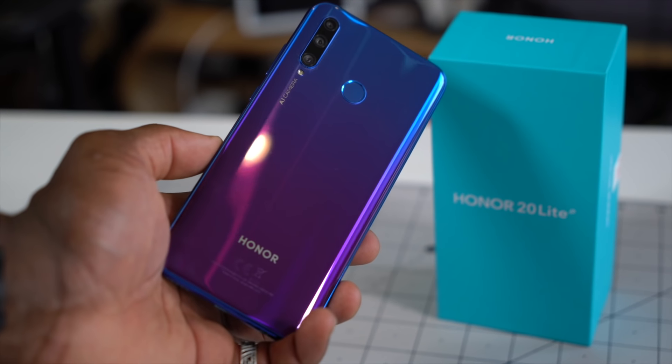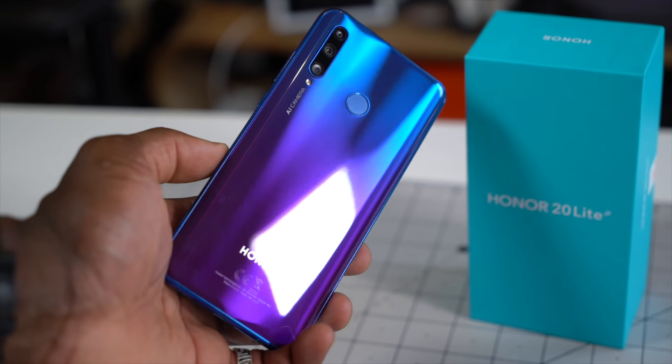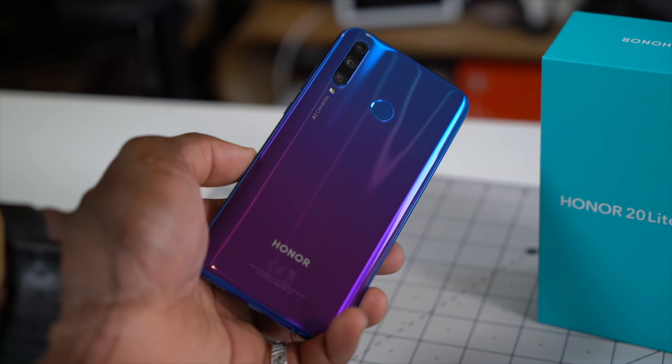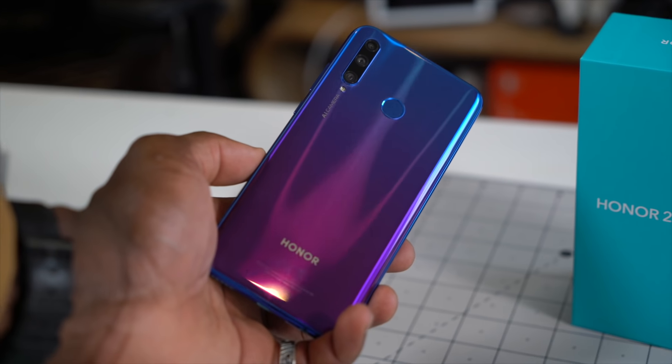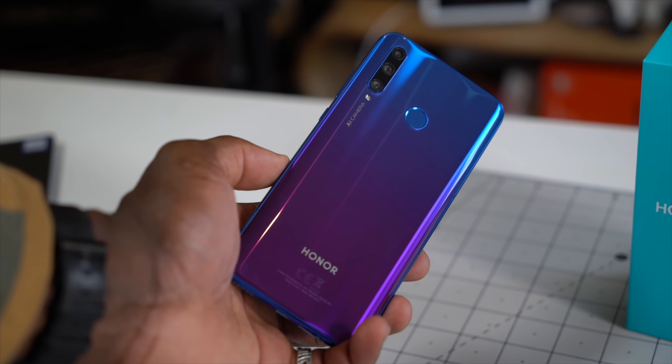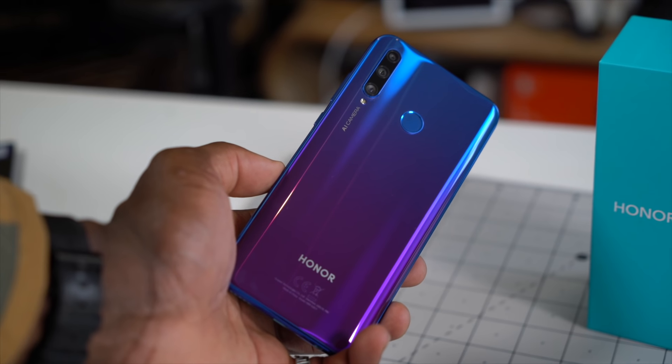On the back there's a fingerprint sensor and a triple camera setup with flash. The triple AI camera consists of a 24-megapixel main camera at f1.8 aperture with autofocus, a 2-megapixel lens for depth of field or bokeh effect, and an 8-megapixel wide-angle lens at f2.4 aperture.